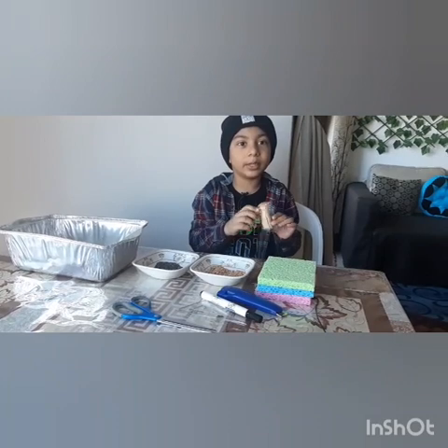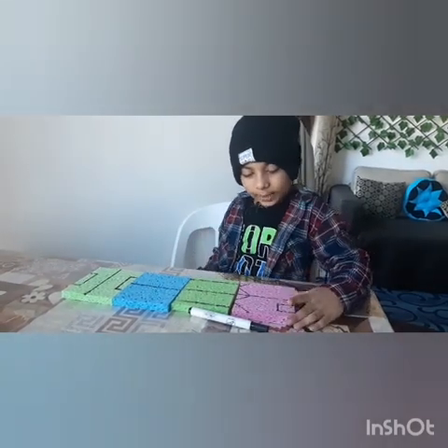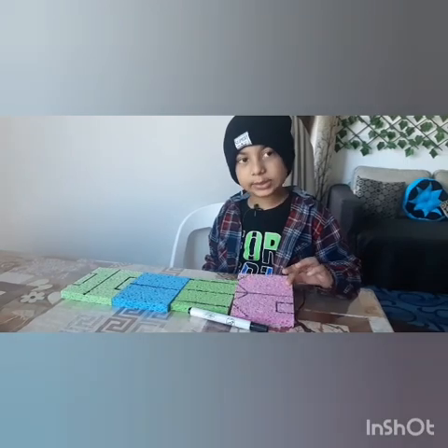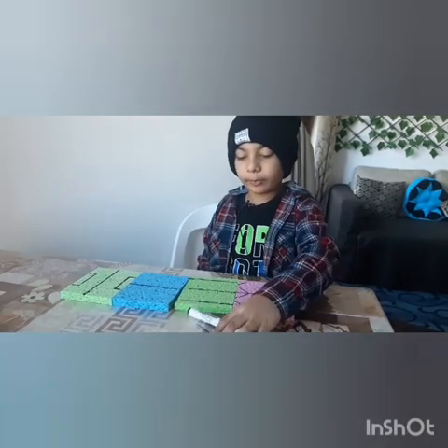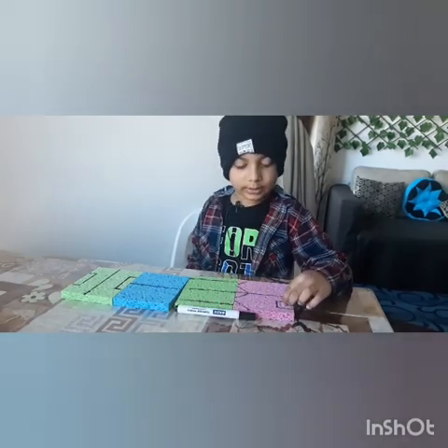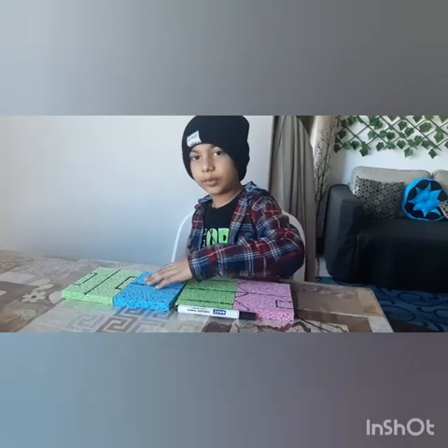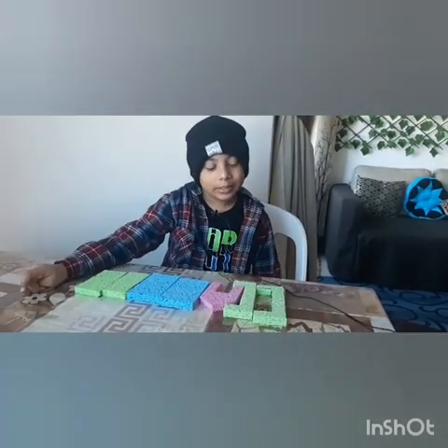Let's get started! I have traced the cut lines with the help of a permanent marker and scale for the cutting lines. So you can see this is all which we need, let's continue.